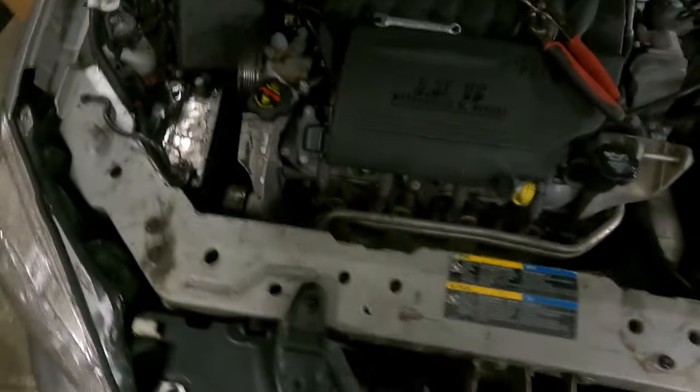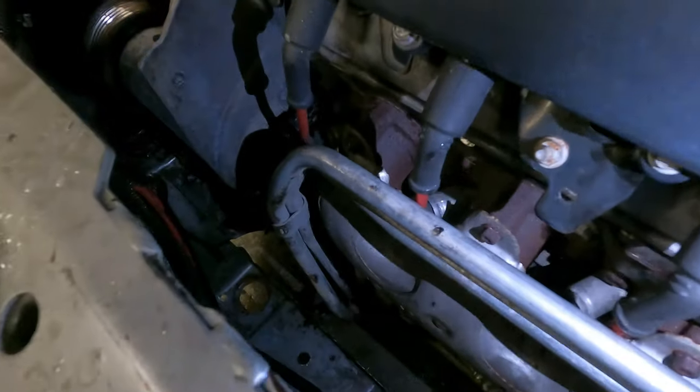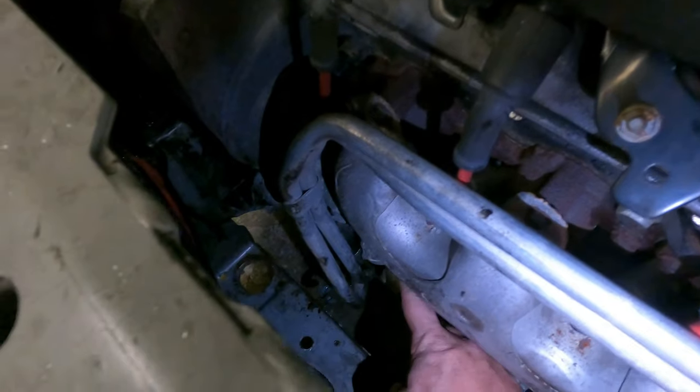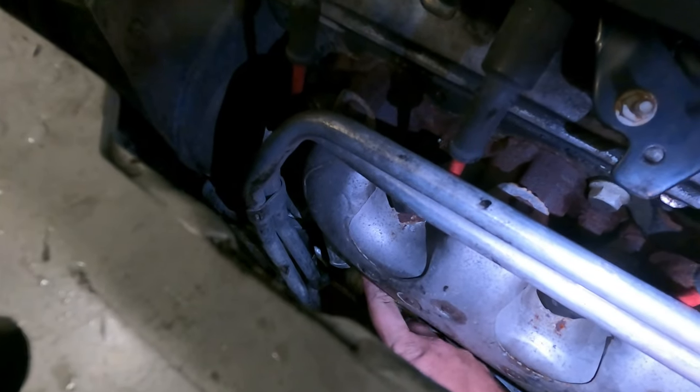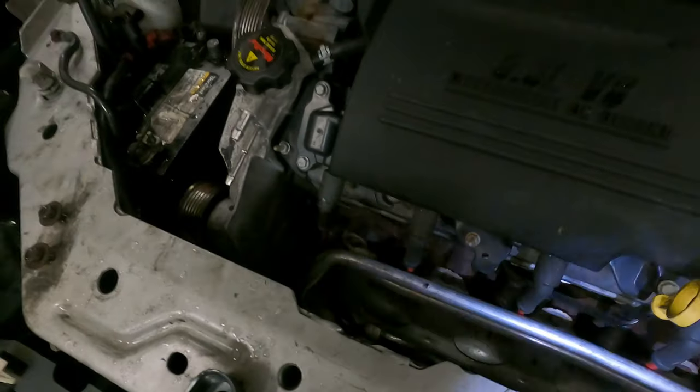We're also going to go ahead and change the thermostat while we're in here. You can see it right here — there's the thermostat. We're going to swap that while we're changing everything else. That's easy — two 10-millimeter bolts.